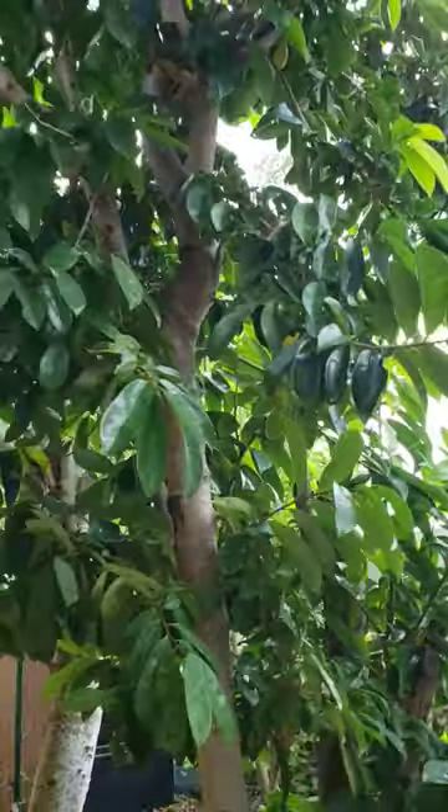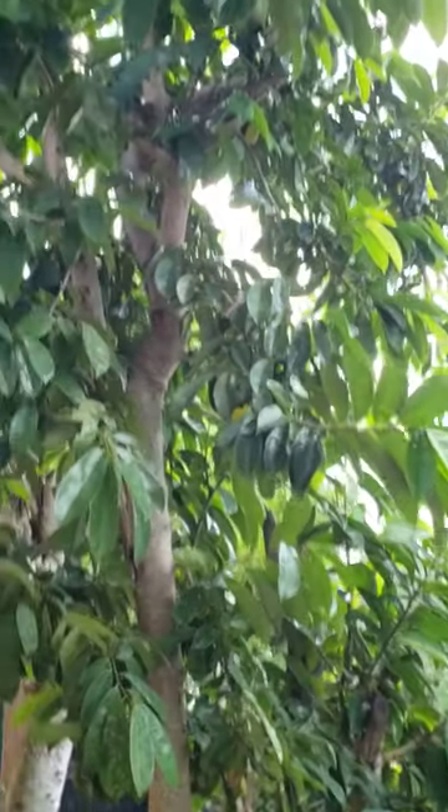Please comment down below why there is no fruit on my soursop.